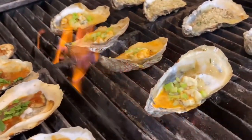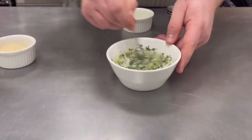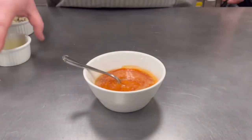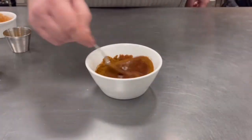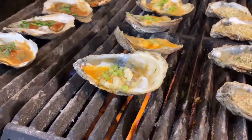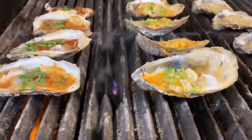We're going to go over classic garlic parmesan butter with a little bit of parsley, breadcrumb, and Slap Ya Mama seasoning. Next, we're going to do a buffalo blue cheese oyster with a little bit of celery on top. And last, a Maryland grilled oyster — a Bloody Mary with some Old Bay and cilantro, finished with a little bit of fresh lemon juice. After we put together the sauces, we're going to go over some grilling techniques and how to finish and plate them so they look beautiful.